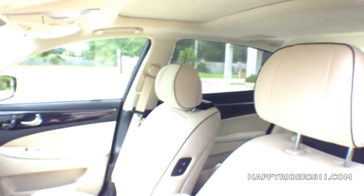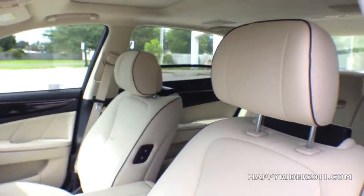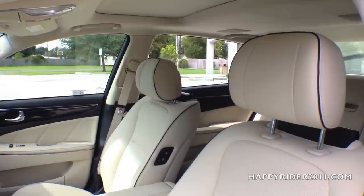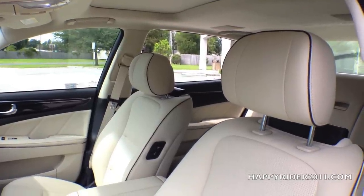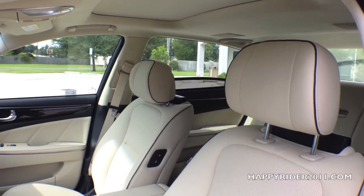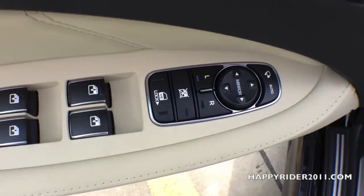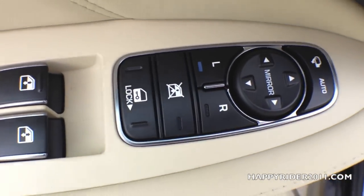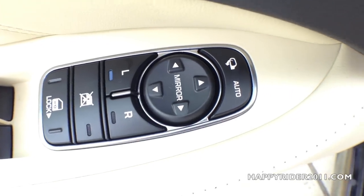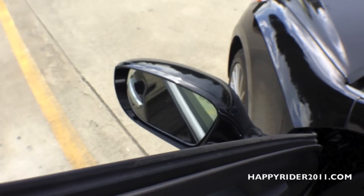Press it down once to lower the sunshade cover, and after it lowers, you can press it down again to lower the window — a very nice feature. Moving on up, we have the door lock and unlock button along with the side view mirror control. And all the way on top is another button used to control the folding and unfolding of the side view mirror.